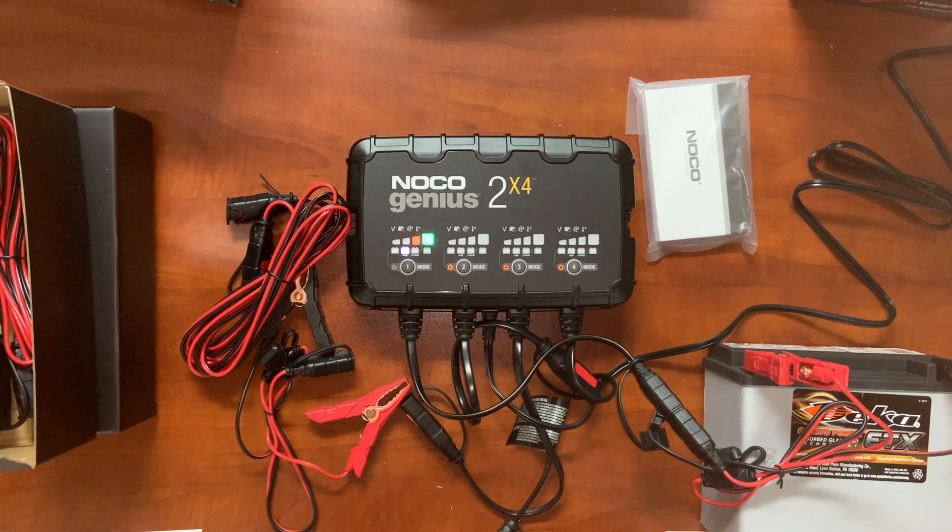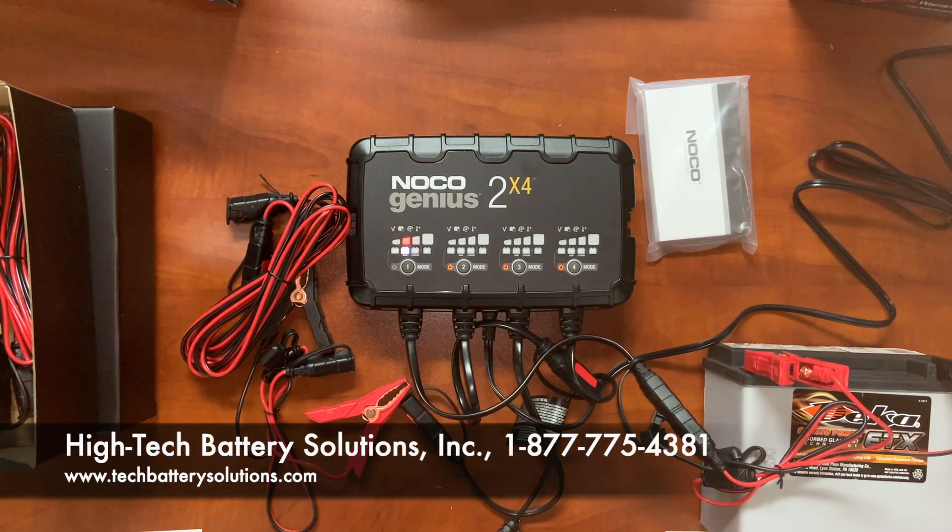I think that's about it. I appreciate your time, guys. Again, this is Richard Price with Hitech Battery. If you have any questions, feel free to drop them in the comments section — our Genius 5 and Genius 10 videos have a couple hundred comments each and we're very responsive. Or give us a call — I can be reached toll-free at 1-877-775-4381. Thanks for your time, bye-bye.